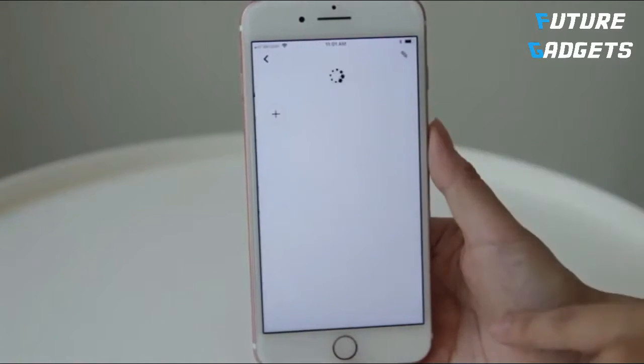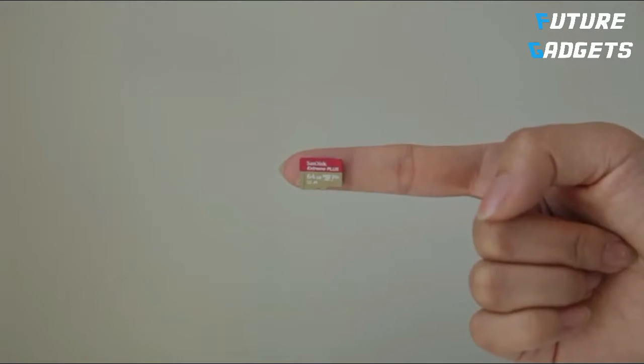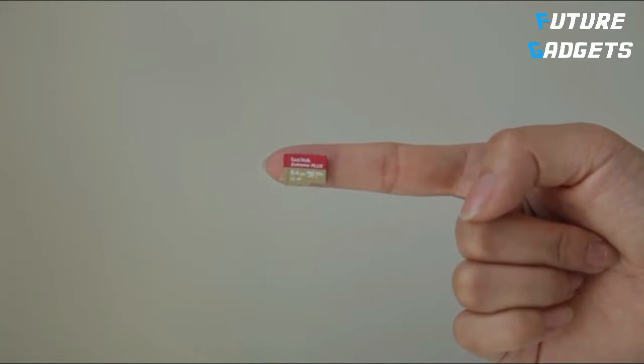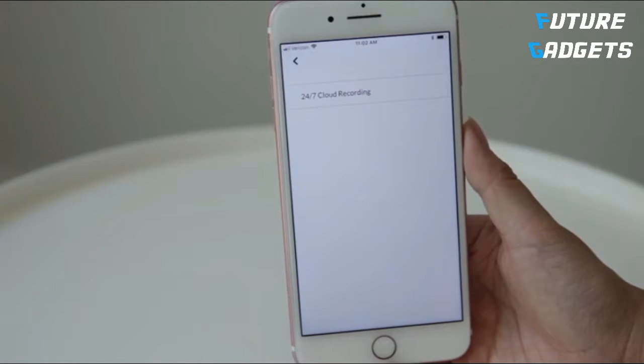User sharing: share the camera's access with other people without sharing your password. TF card: the camera supports local storage with up to 128GB TF card. Once you subscribe to the NetView cloud service, you can access recorded footage on the cloud. It can store up to 7 days of footage.